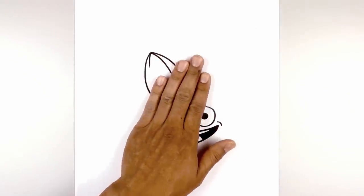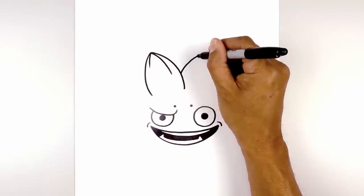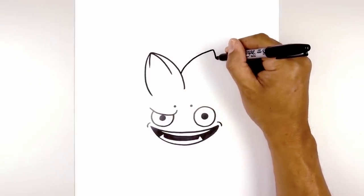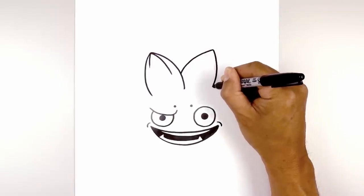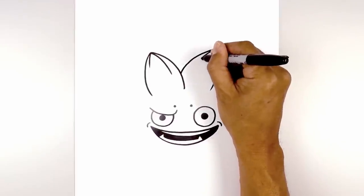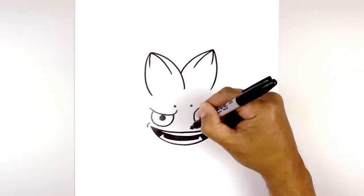Now I'm going to layer the second leaf in behind, aiming up towards the right. So we're going to step up, curve up and then out towards the right, then curve around the opposite direction and then come in. Let's add some texture — starting from the top, we're going to curve out and down towards the left. Go back to the top and do a short curve coming down and in.